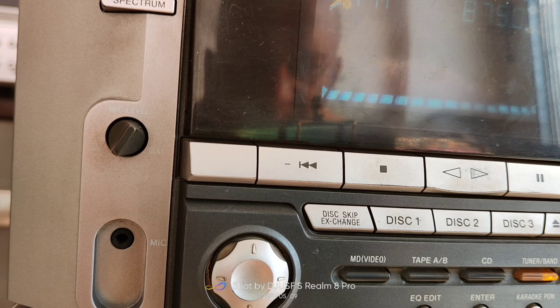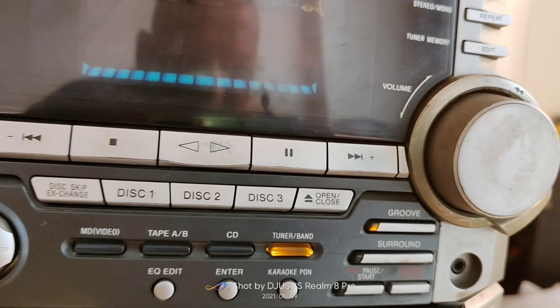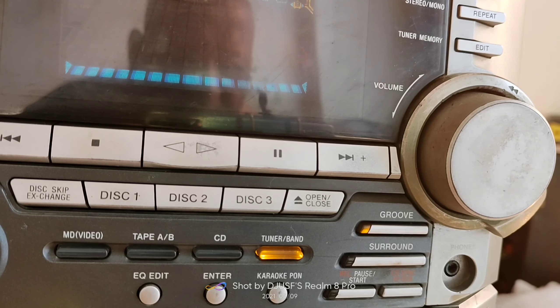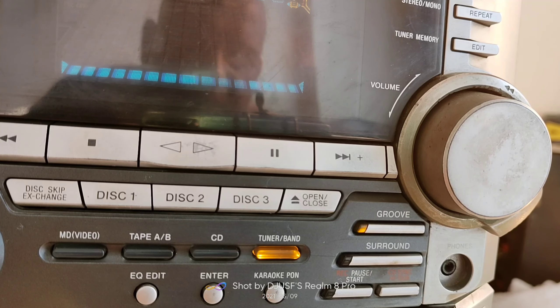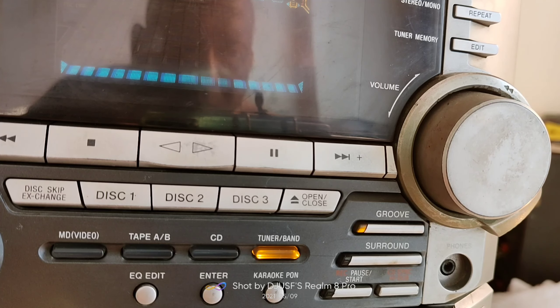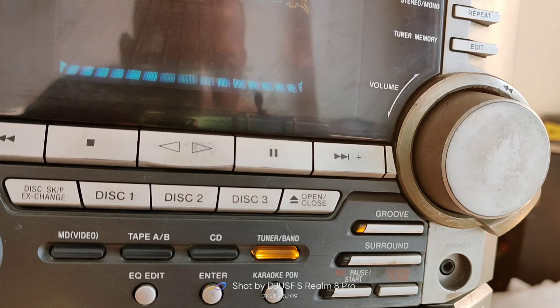If you connect a microphone to the left side of the system panel, you can check and adjust the mic level from minimum to maximum using the rotating knob. If you are interested in singing, you can practice using this feature. In Groove mode, there is a good thumping effect — it is a very common and popular Sony feature found in every music system, giving you a great feel.